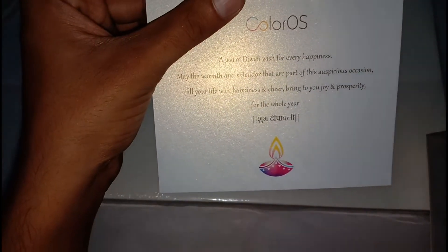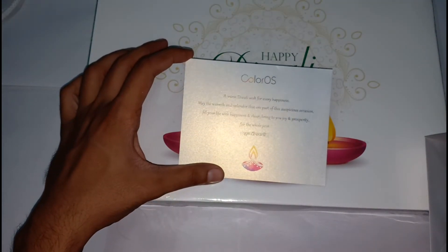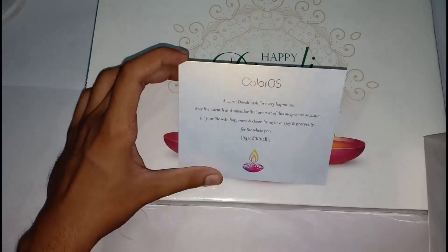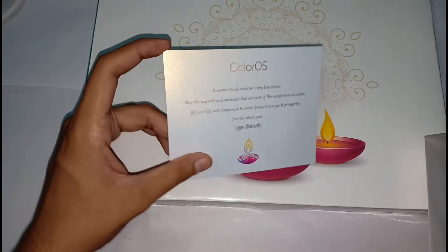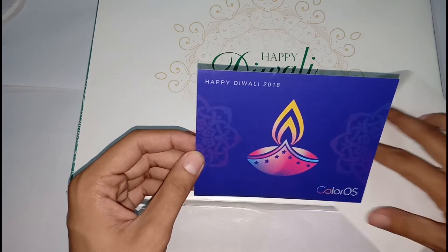This was the card. It reads: a warm welcome for Diwali and all happy wishes — Happy Diwali 2018.